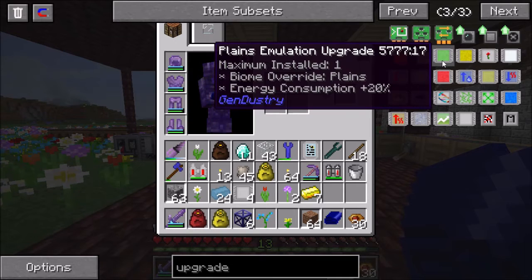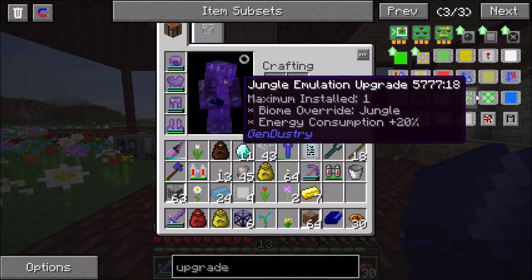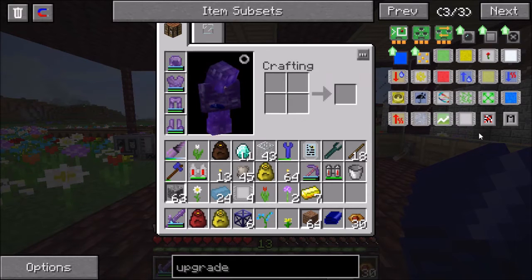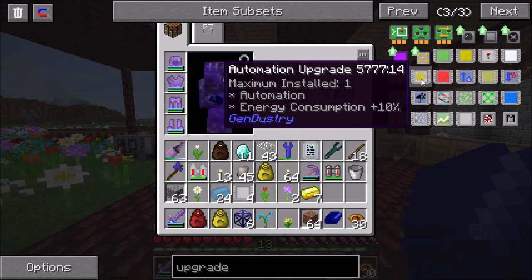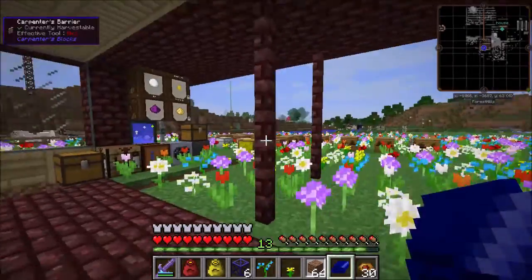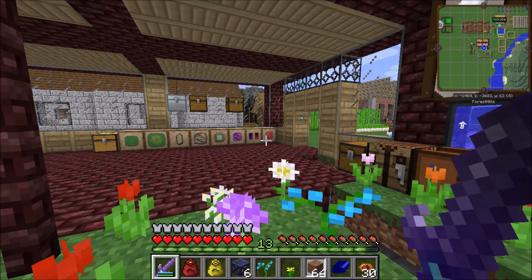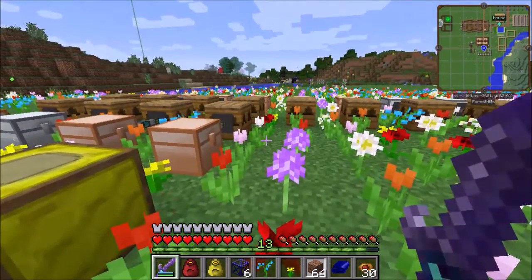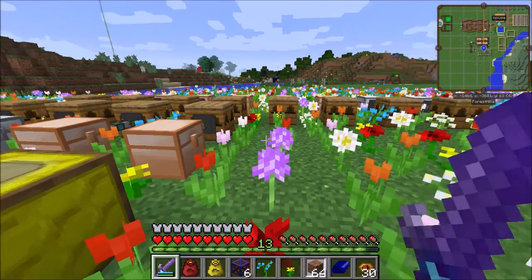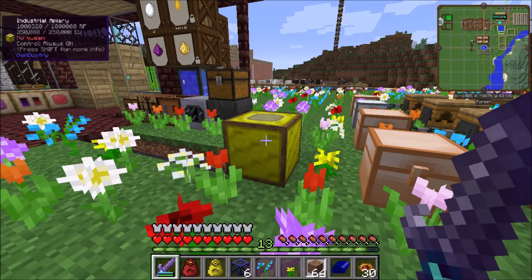And then you have these biome upgrades: plains emulation, winter emulation, desert emulation, hell, jungle. That basically makes the bees in the apiary think they're in the correct biome. So if you had desert bees, you could either reduce the humidity and increase the temperature, or you could just put in a desert upgrade and they will think they are in the desert. That is really all there is to it. It's not complicated - it's so easy to use but so powerful, because it makes the bees so much easier to deal with rather than having to set up some type of system of mutating and upgrading them. You can do things very simply and easily with the Gendustry mod as long as you're willing to provide it with power.